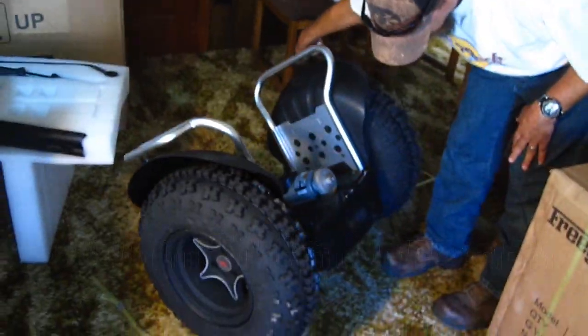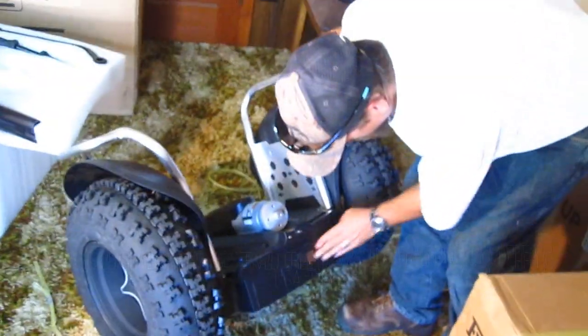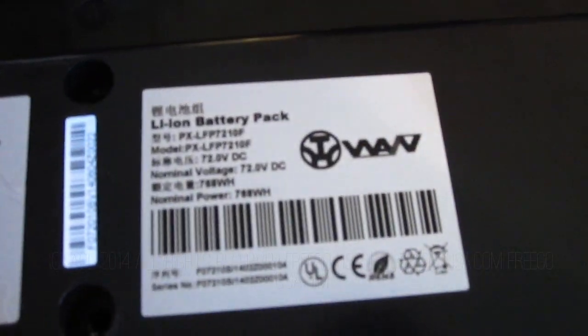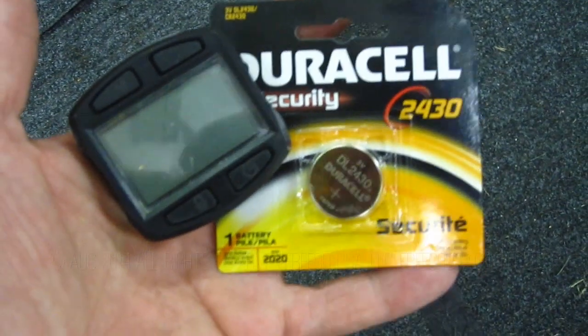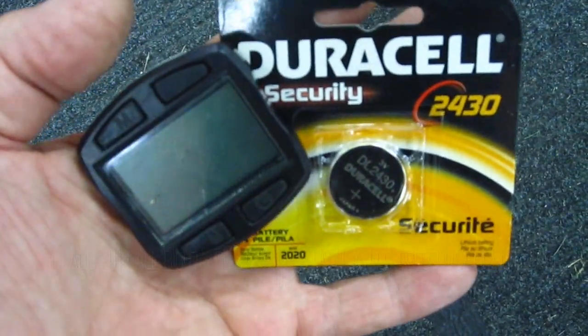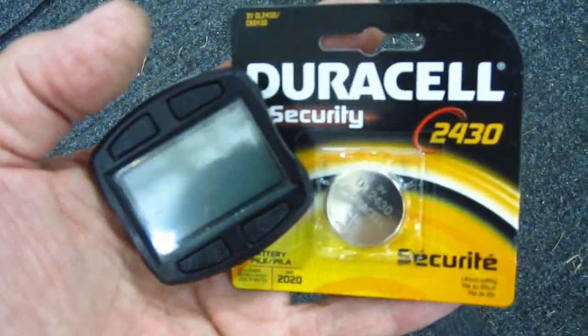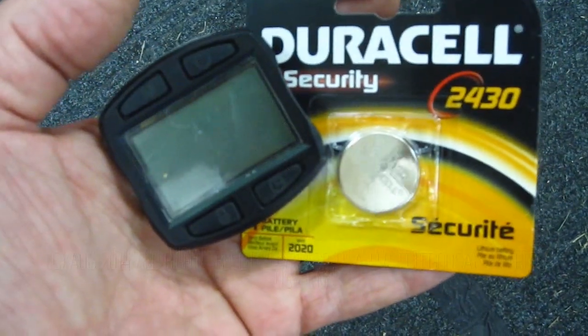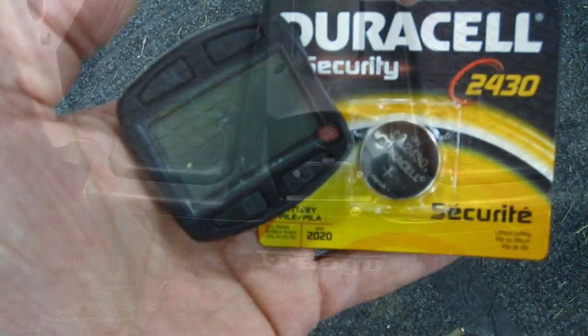That's a pretty-looking machine. That's serious. A little dust on it. Let's put it together. 72 volts. The batteries that came with this intelligent controller were very weak. So at Frigo USA, we're including brand new Duracell batteries, which will be great for years.